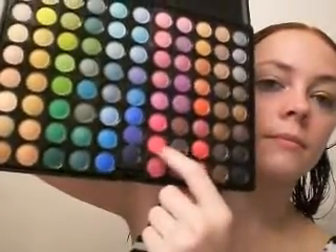Next, I'm going to take a Defining Crease brush — I'm going to use the 219. And I'm just going to use, from the Coastal Scents matte palette, this hot pink right here, second up. And we're just going to lightly put that into the crease.